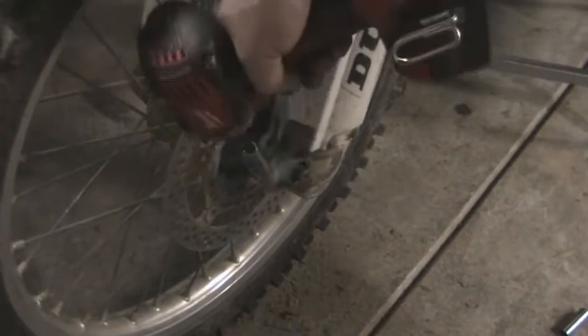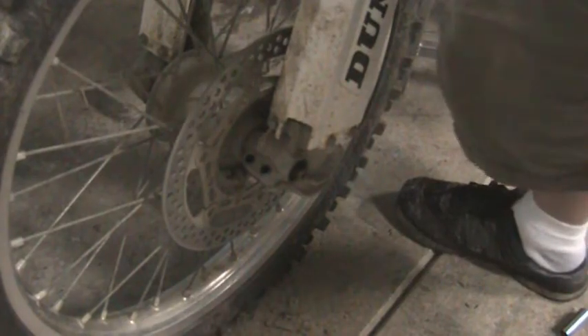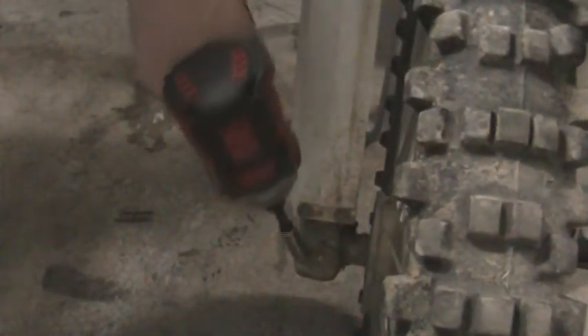There's one, two, and we'll get the two on the other side. Let's see if we can get this in here for you. Here they are right here. And they're actually a different size — I forgot about that. They are 12, I believe.